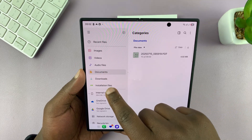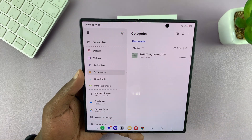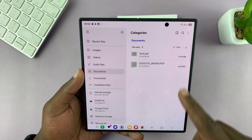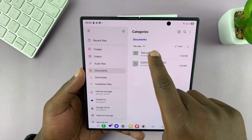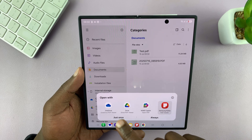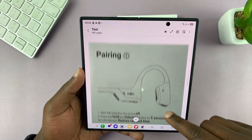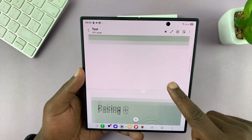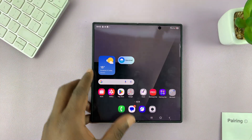Inside the documents folder, here it is — we have this new file called test.pdf. I can open it using any application and you can see it's a PDF document. That's basically how to scan documents with your Galaxy Z Fold 7.